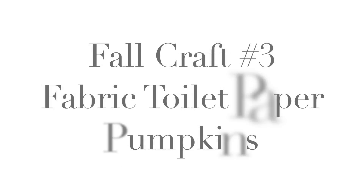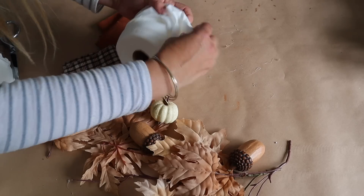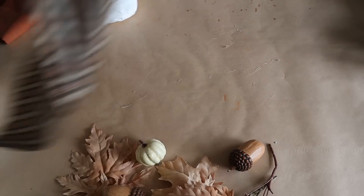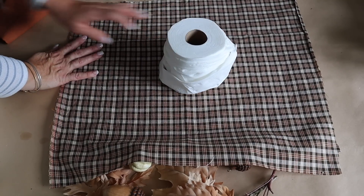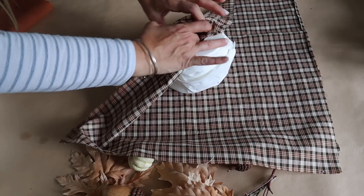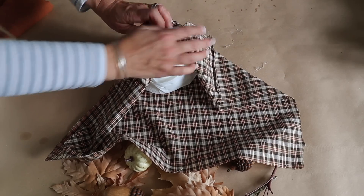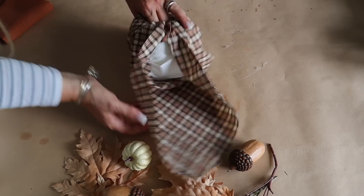Next up is a super easy way to make fabric pumpkins using toilet paper. I begin by unwinding some of the toilet paper, then wind it back around tucking the end in to make it a little more round. I grab my fabric from Hobby Lobby — a half yard cut in half was enough to make two pumpkins — and start tucking the fabric into the center of the toilet paper roll.